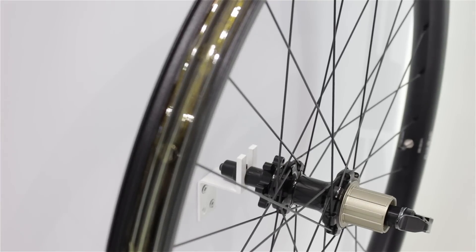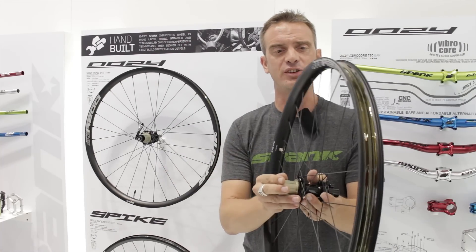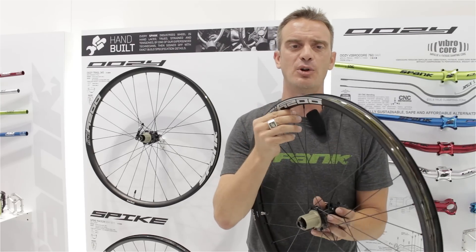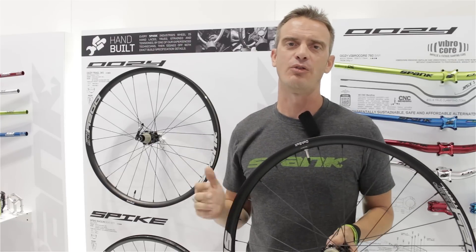It's running with our Uzi 32-hole straight pull hub system, alloy free hub body, alloy internal axle shaft, triple butted spokes, alloy nipples, and comes tubeless equipped — taped with tubeless valves out of the box, straight on your bike, ready to go.